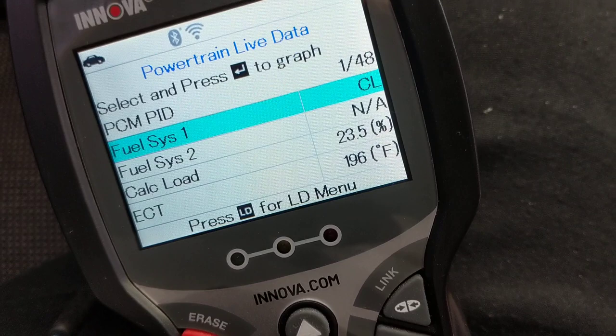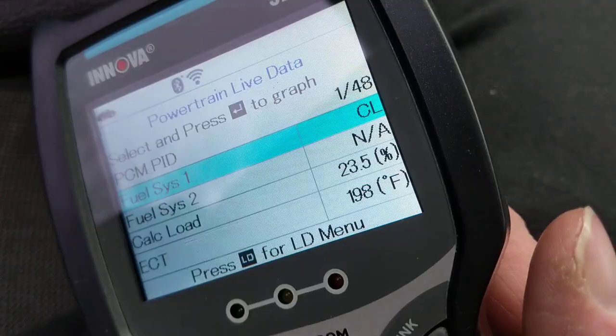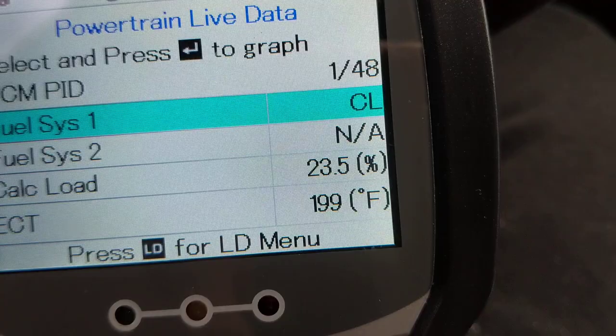It has several features — obviously it tells you any codes that come up, but what I really like is it gives you parameters of live data. I'll make a video about the specific parameters and what they mean, but as you can see, for a hundred dollars that's quite a bit of information. It gives you up to 48 different parameters you can select.